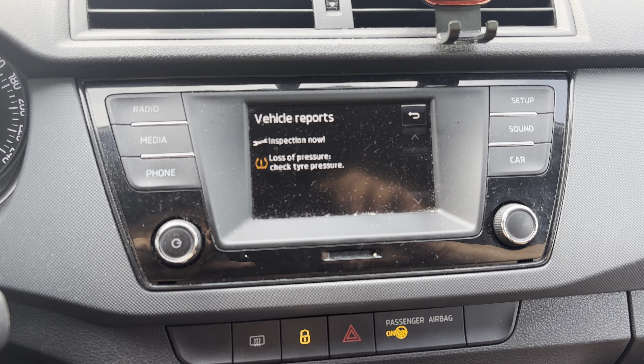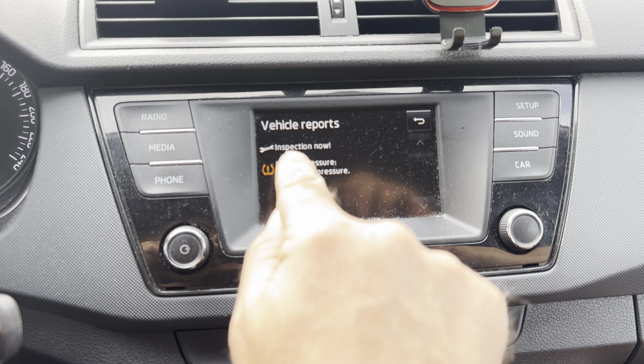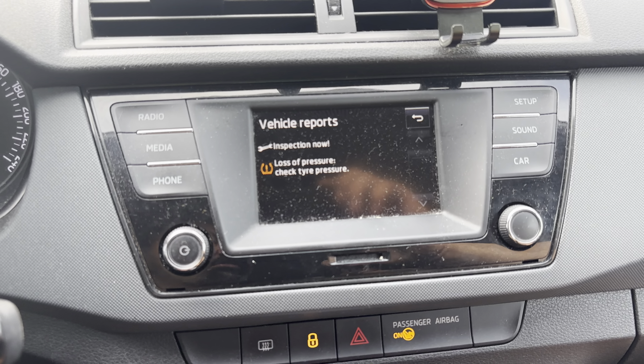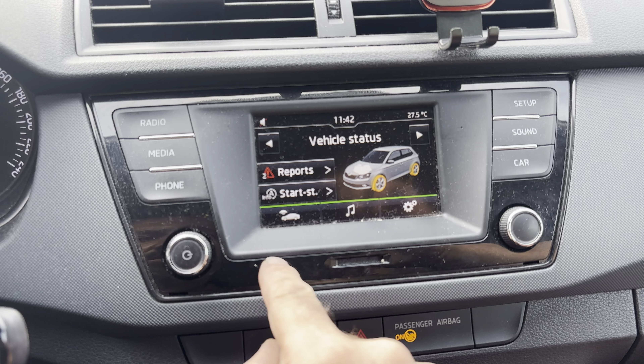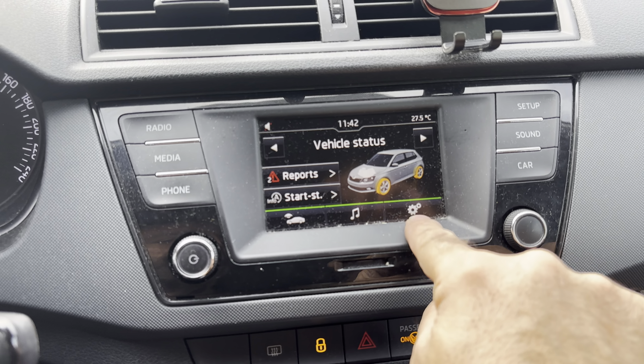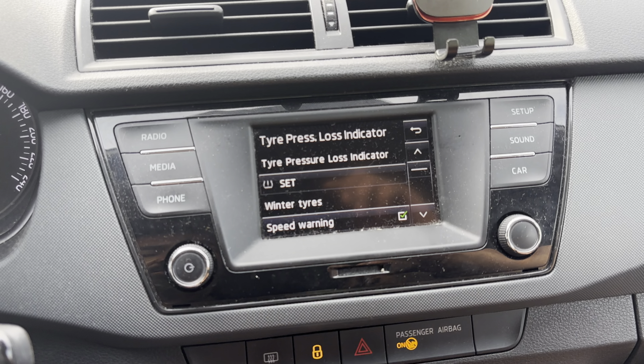The vehicle status report shows what's wrong with your car — inspection now and loss of pressure inspection now. I have a different video you can check out for that. Press the settings button over here, you'll see the tires option — press it.